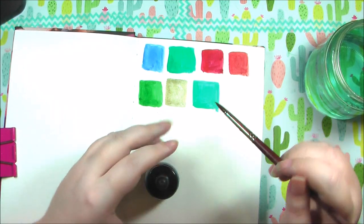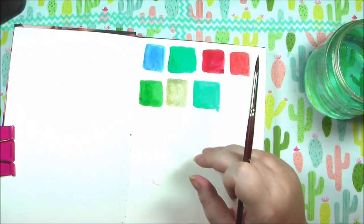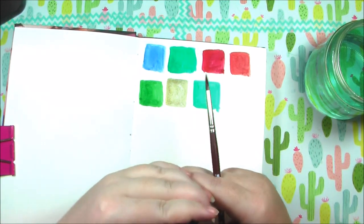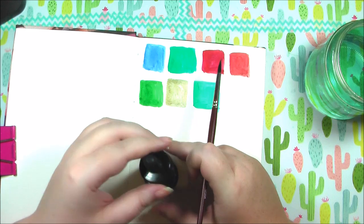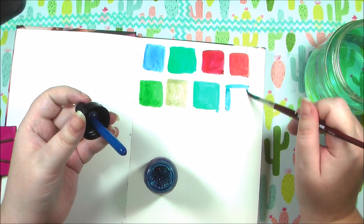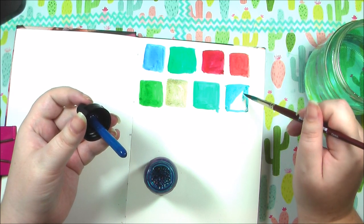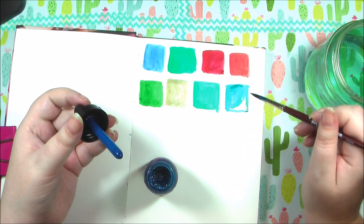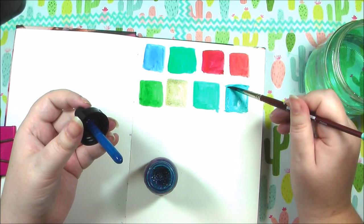Next up is turquoise deep — I'm expecting this to be a bit more blue. Yeah, that's definitely more blue. I love this color; it's one of my favorite colors. And for those wondering, my favorite color is actually red — not that it really matters, but what's your favorite color? Tell me down below.